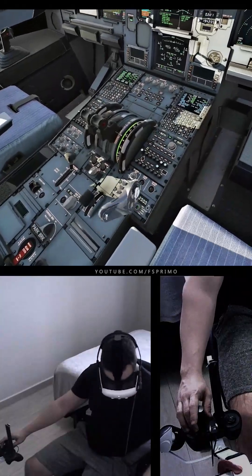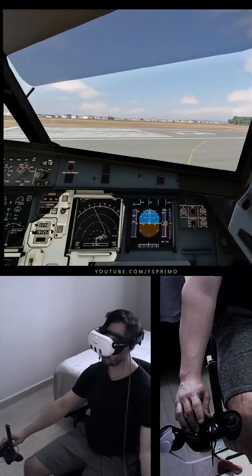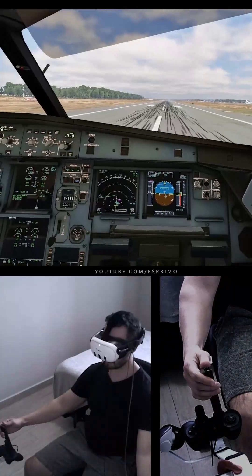Cleared for takeoff Runway 15. Tripulação preparada para decolagem. Lineup Checklist: Cabin Crew Advised, Takeoff Runway Not Applicable. Lineup Checklist Complete. Warm Up Completed.